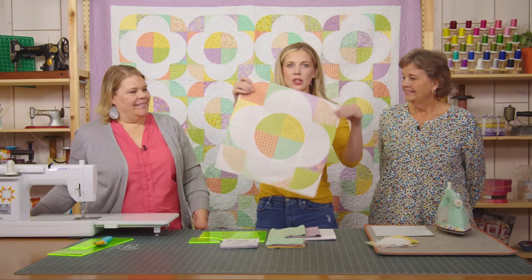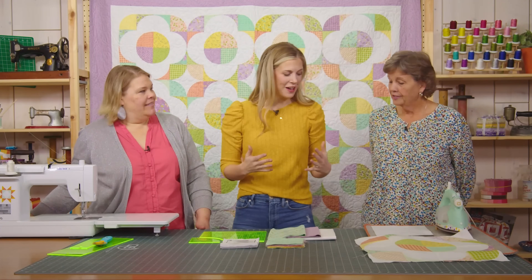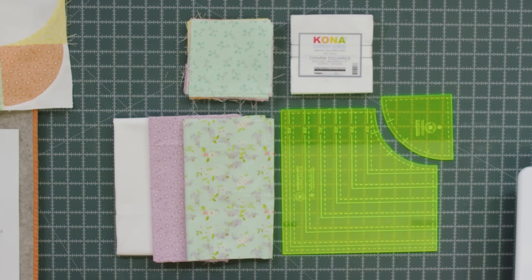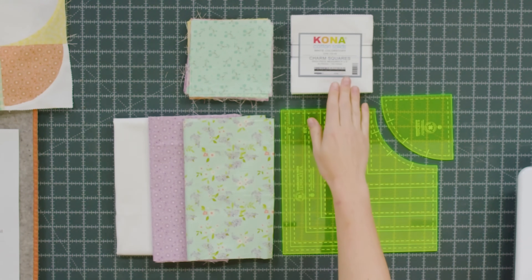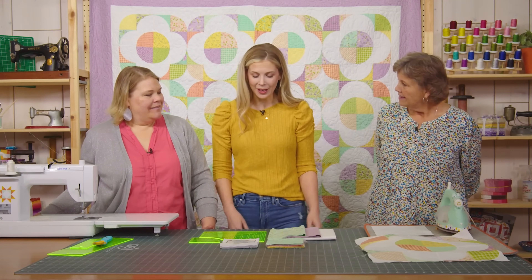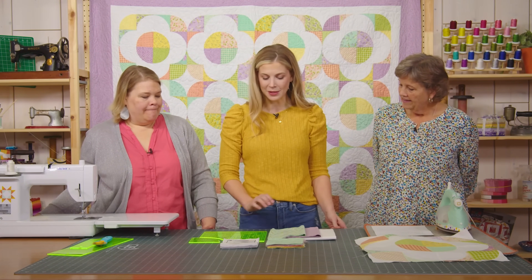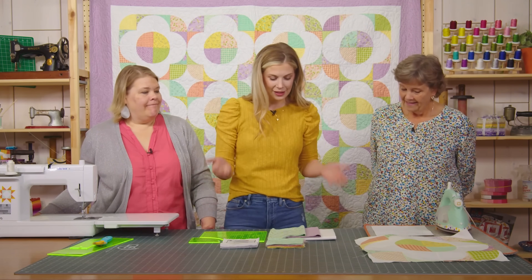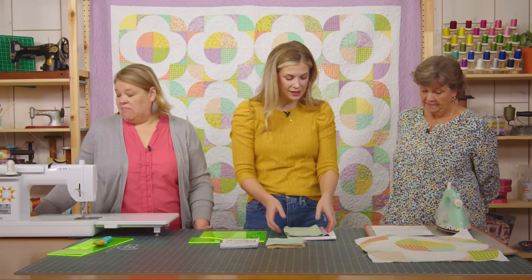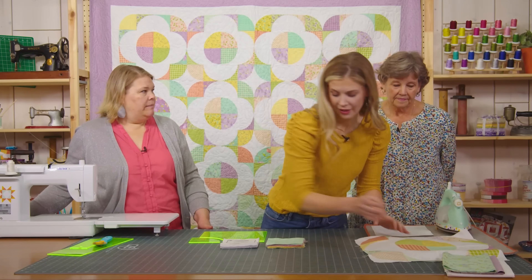This is my quilt behind me. I called it Primrose Path and this is the block. We're just making 20 of these big blocks. I love this fabric. To make this quilt, you're going to need four packs of the collection called Adele in Spring by Sandy Gervais for Riley Blake, four packs of background fabric, three quarters of a yard for your inner border, one and a half yards for your outer border, and five and three quarter yards of backing fabric or three yards of 108. You'll also need the small Drunkard's Path template. It's a really big quilt — it measures 79 by 95.